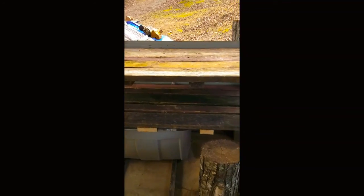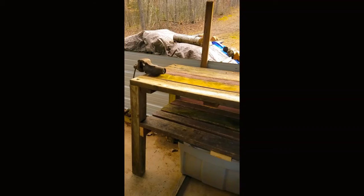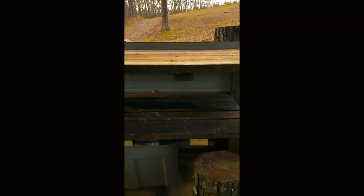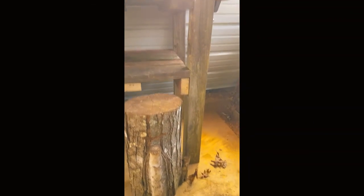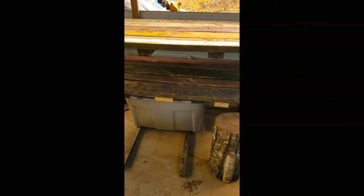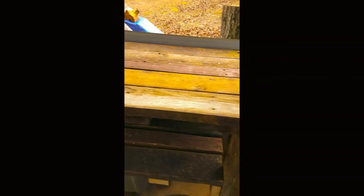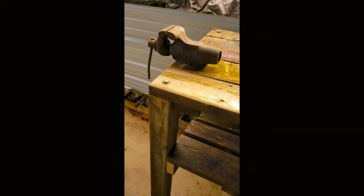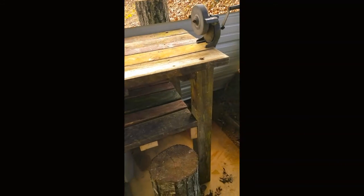I didn't get it finished yesterday, but got it finished today and I think it looks rather nice. It's about three feet high, roughly five feet wide, and a little over two feet deep. There's a second shelf to store stuff and plenty of clearance for my wood box. Not bad since I pulled it all out of the ditch — I can't believe people throw this stuff away. I'm going to mount my grinder on one end and a vice on the other, and even reused the lag bolts from that swing set.